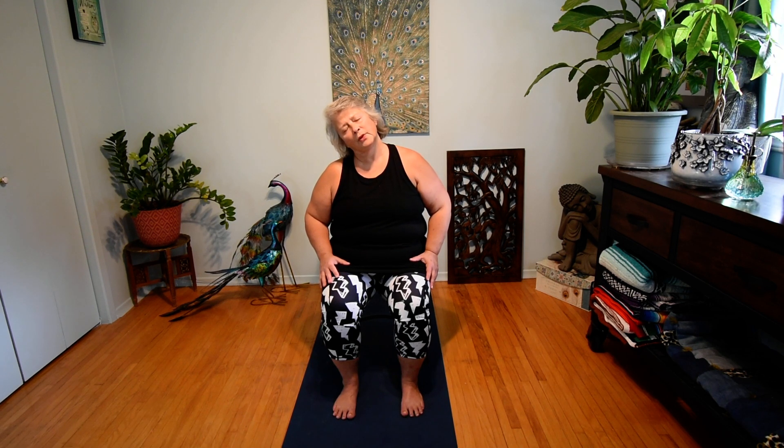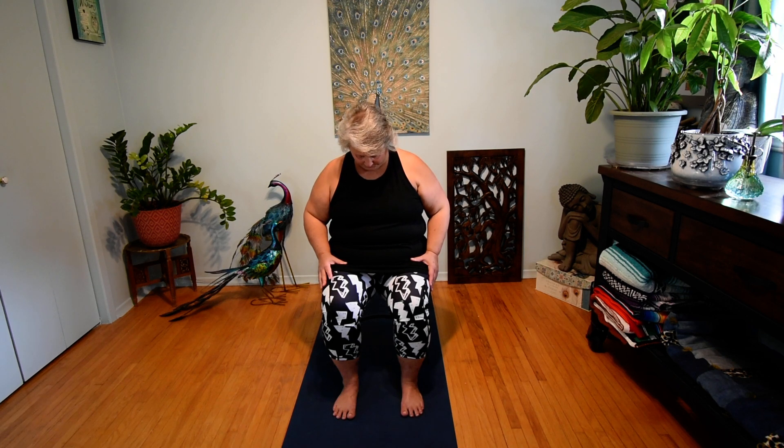One more breath, return to center. This time, keeping eyes closed and shoulders relaxed, let's lift our chin high to stretch the front of the neck as if we were looking up to the ceiling. One more breath, returning to center. This time let's draw the chin in towards the chest, stretching the back of the neck. One more breath, and let's return our head to center and open our eyes.